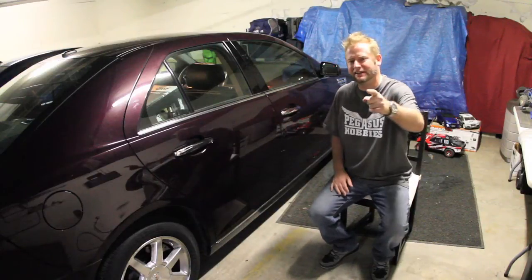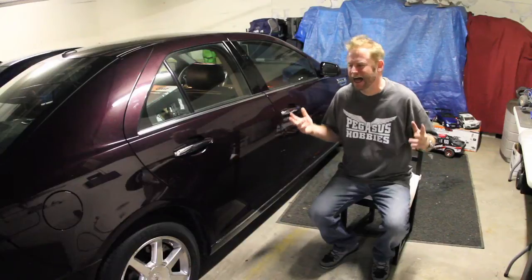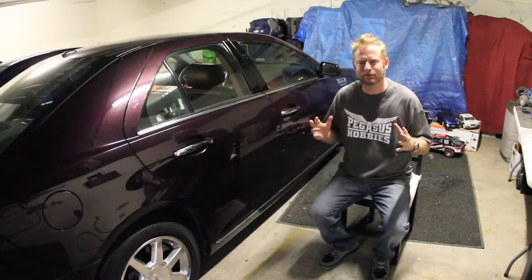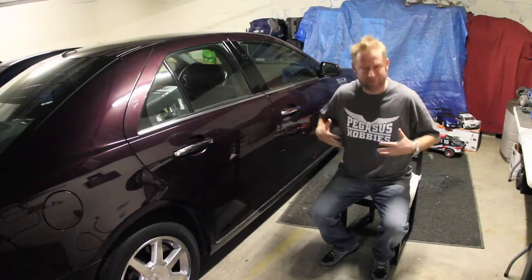Yo, what up? Urban RCLA. It's Christmas time in Santa Monica. I recently went down and I found my new favorite hobby shop on the planet — Pegasus Hobbies.